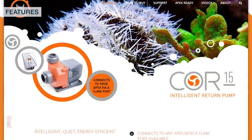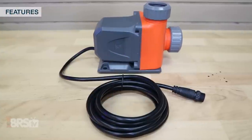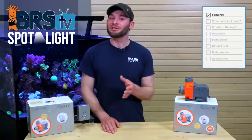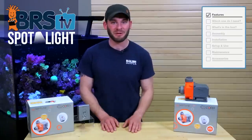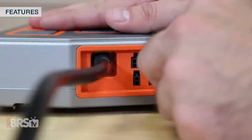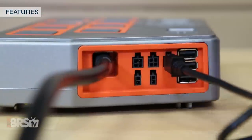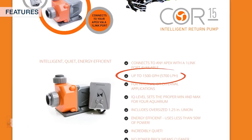When selecting between the two, the Core 15 or the Core 20, note that while they look similar, they're powered differently. The Core 15 works exclusively with the Neptune Apex, but saves you from needing bulky cords and power supplies, as it's powered with a single one link cable which can connect directly to your Energy Bar 832 or powered one link module, and uses less than 50 watts to push up to 1500 gallons per hour.